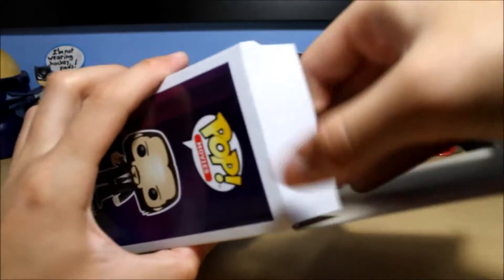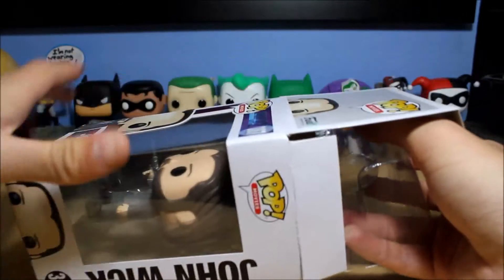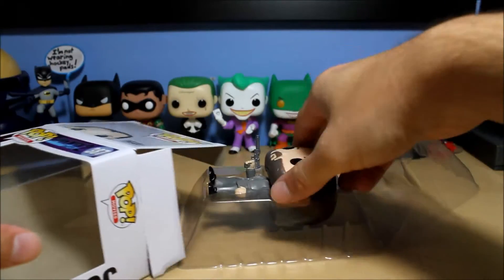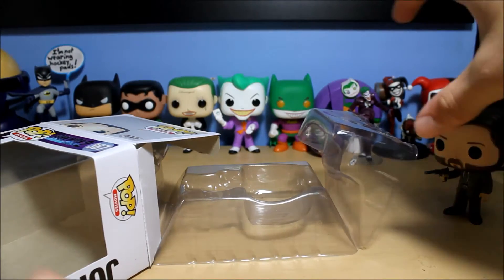Let's get this opened up and see if he's articulated. I did see John Wick Chapter 2 — I guess it was about a month ago, whenever it came out. It was still new at the time, and it was fantastic. I think I kind of prefer the first movie a little more, but it was still really good.